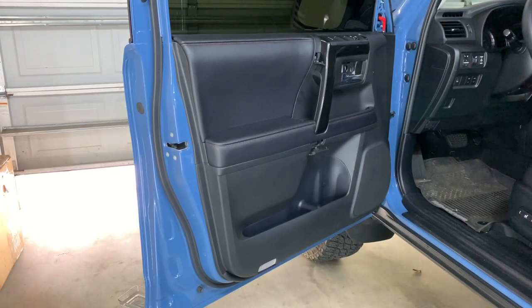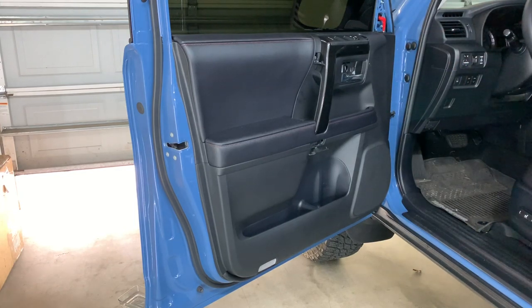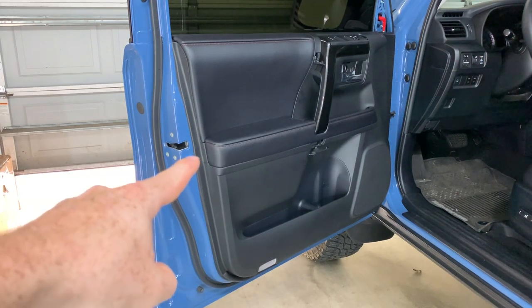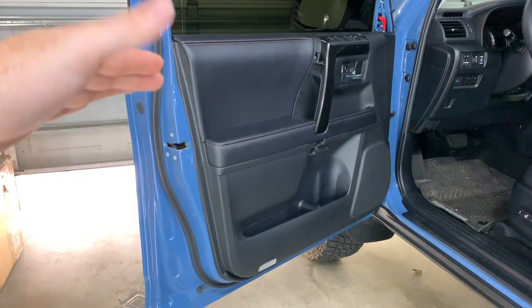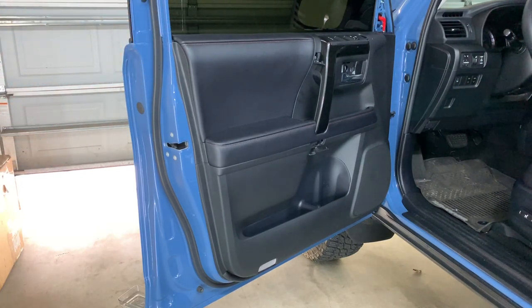Once you have all three screws out, and remember step number one — take that out. You're going to start from the bottom of the door. Now you're going to hear popping and cracking and everything like that. Don't worry about it, it's just the plastic releasing from the door. Once you have all of the bottom undone, just kind of hang out at the top. Let the door rest on the window seal area because there are very important cables underneath the door that you do not want to break.